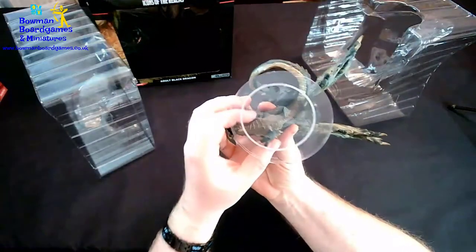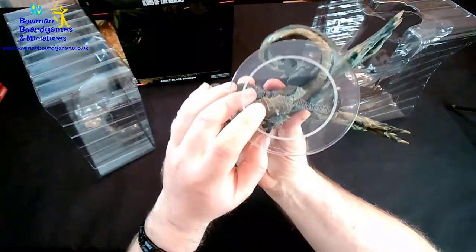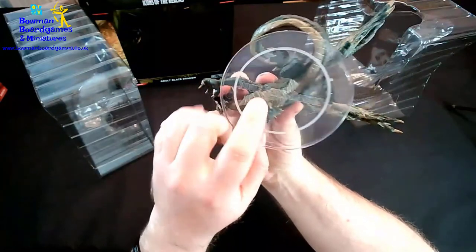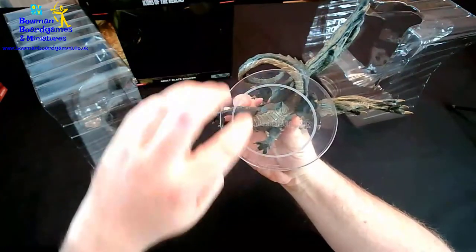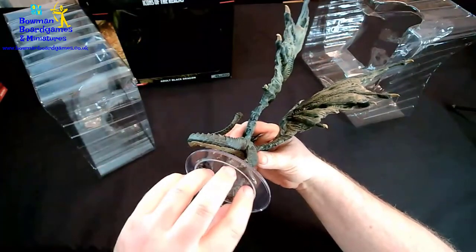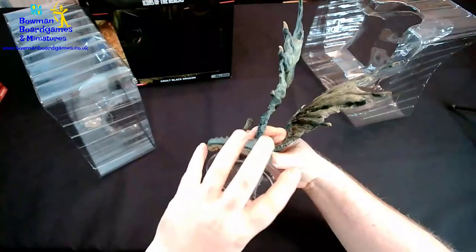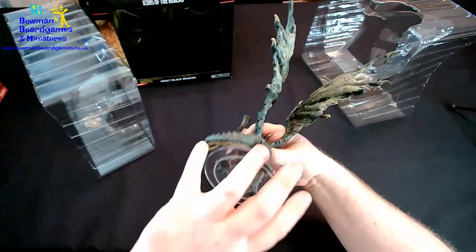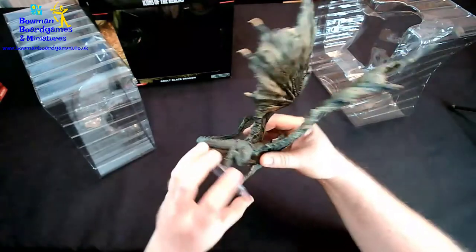On the bottom you've got the name, which if we can just catch the light right you can just about see. The little frosted ring is the size that it actually occupies. But because it's such a big miniature, they've made the bottom disc a bit bigger to give it more stability.